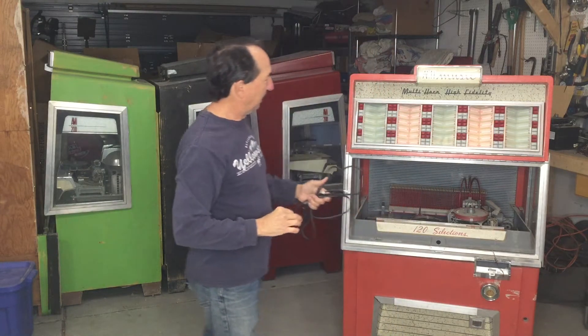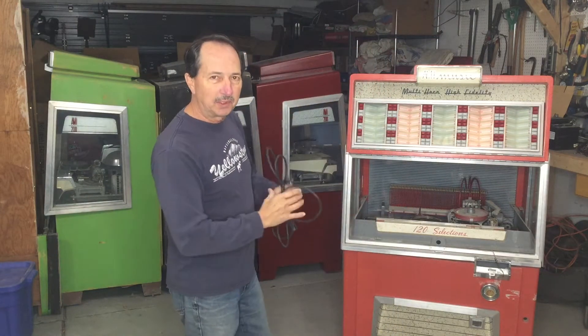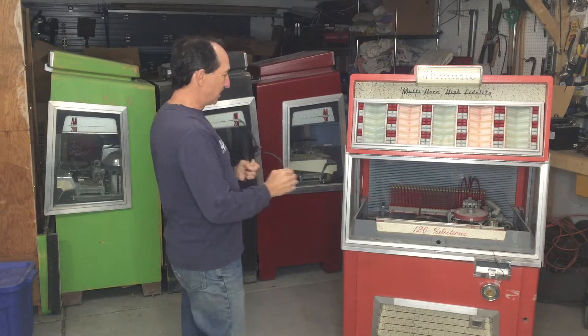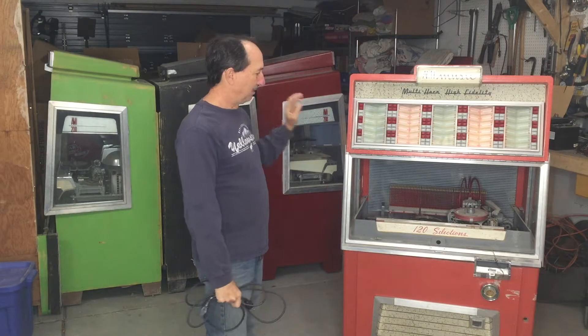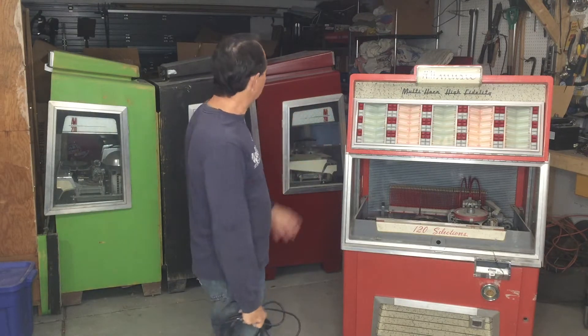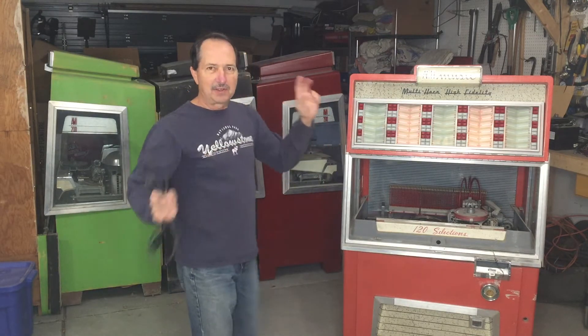Welcome back. I want to play around with the jukeboxes a little bit more, make a final decision on whether I want to try to keep one or fix it and actually make it work and sell it, or just get rid of the whole lot.